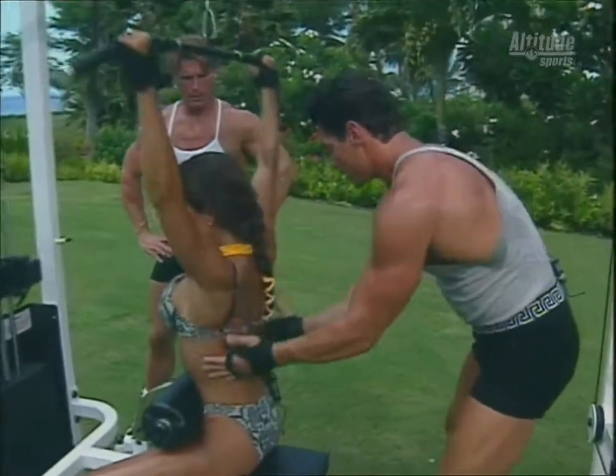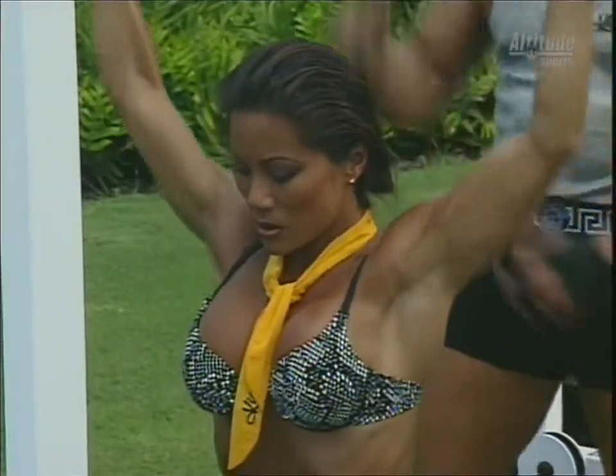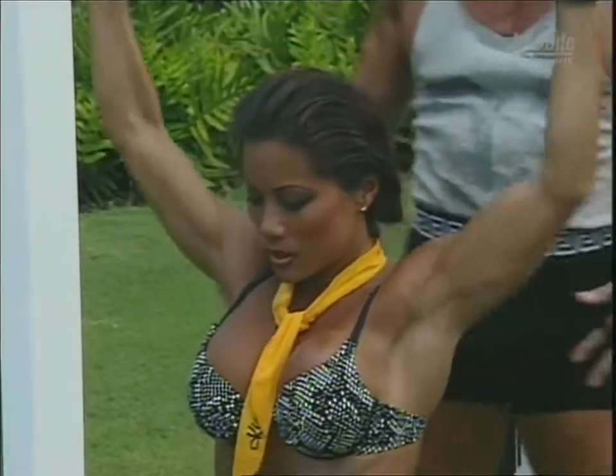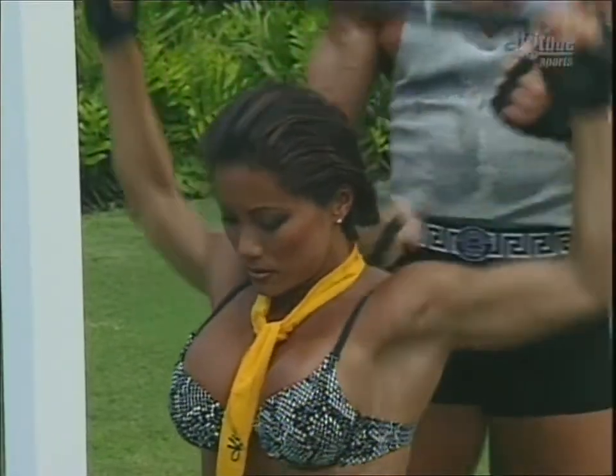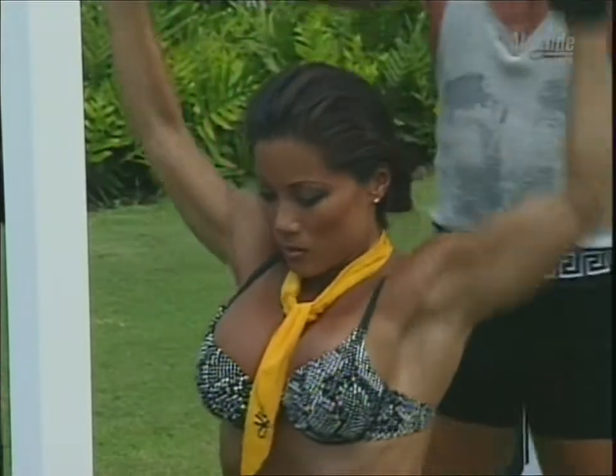Kiana's got this massive back — nice V taper. She's taking a narrow grip, which is nice because it elongates the back a little more, and she gets a good stretch which makes the fibers grow faster. It's nice to have this technical advice going here.